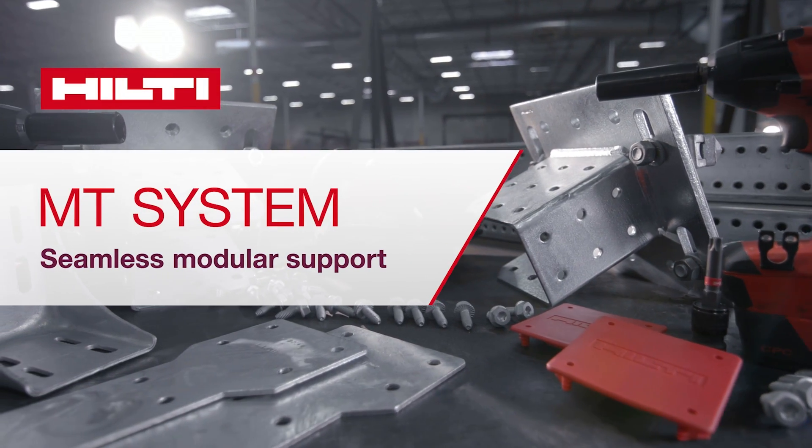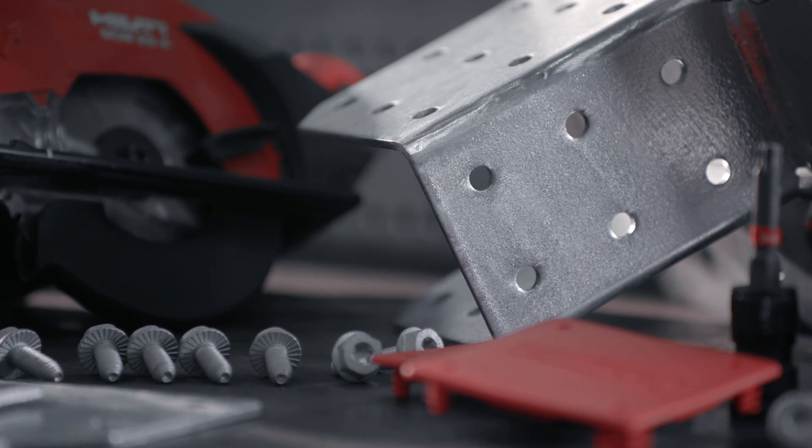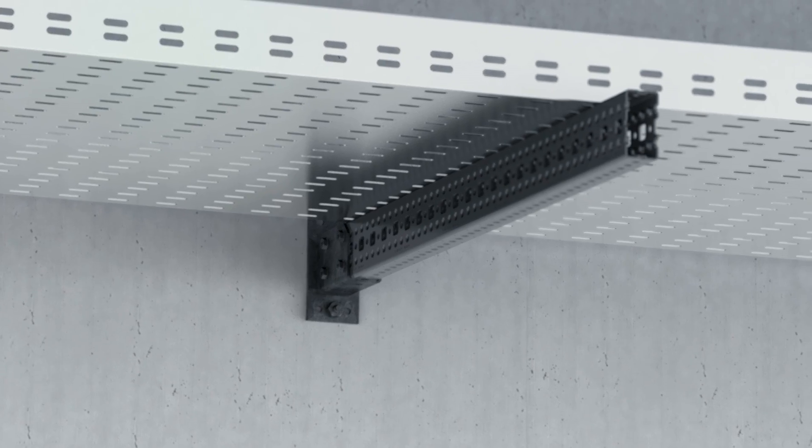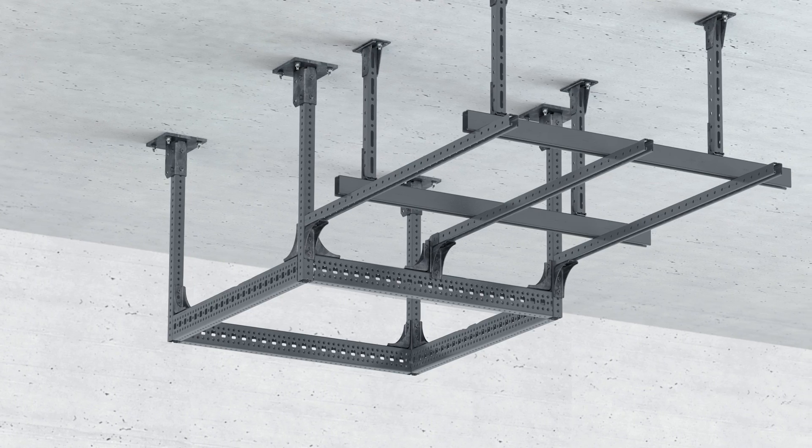Hilti's new seamless modular support MT system replaces welding and other strut-based systems for key applications, such as cable trays, piping, multi-trade racks, overhead grids, and others.